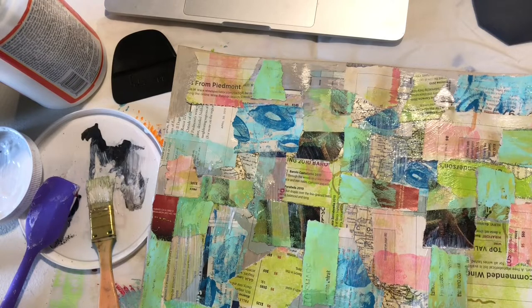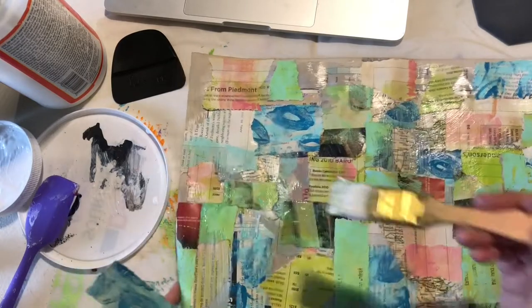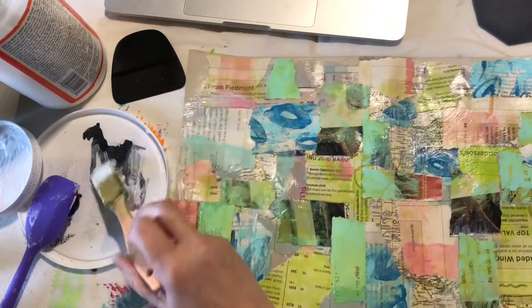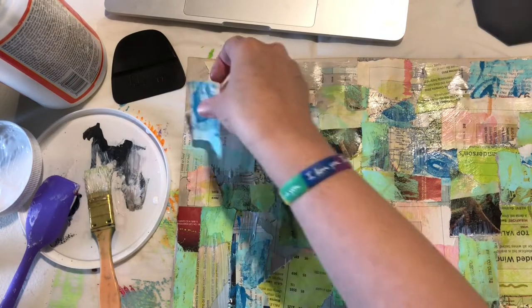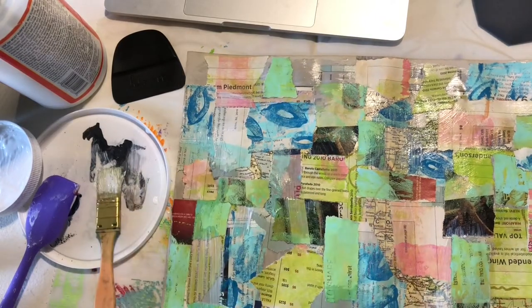What I really love about creating your own one-of-a-kind master board is that you could take this and use it in anything you wanted, and it's yours, singularly yours. Even if we both had the same supplies, mine would look different than yours. I've taken these before and used them as backgrounds for birthday cards, for ATCs, greeting cards, and used them in so many different ways. I've even scanned them and Photoshopped drawings on top of the backgrounds and then used those as printables.